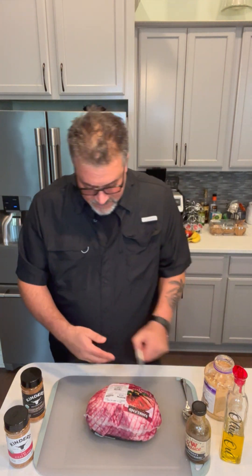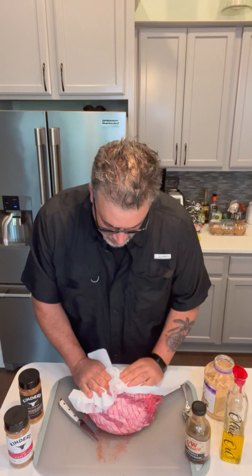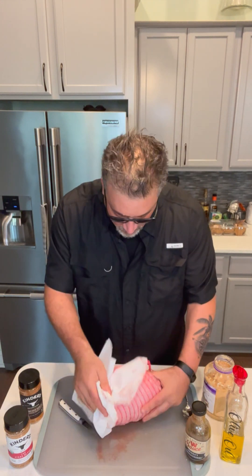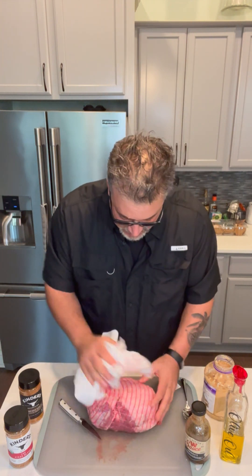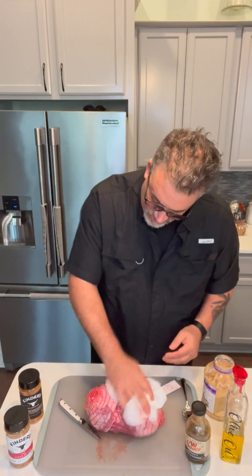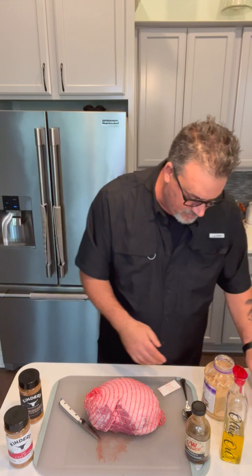So I'm going to get this out of its packaging. We're going to use some olive oil as a binder, some garlic, some W sauce, and some Kinder's steak blend and wood-fired garlic seasoning, which is going to be our seasoning for today.